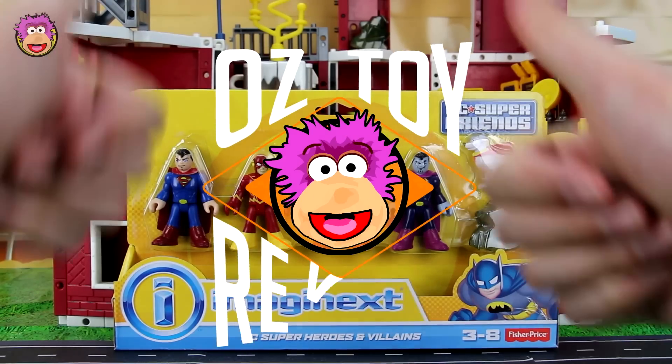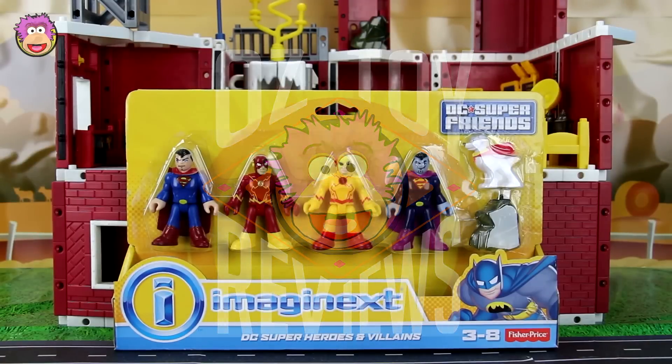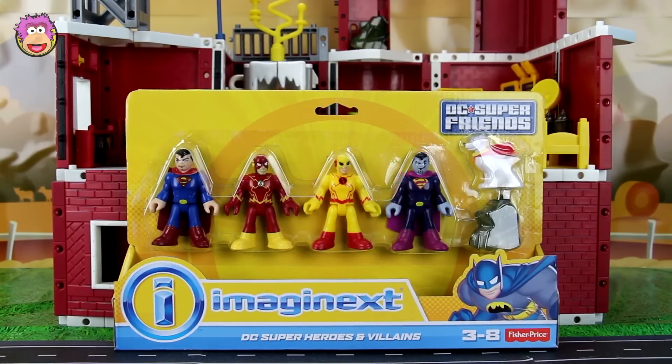Hello and welcome to Oz Toy Reviews. It's Oz here and today we've got a brand new toy to review — the Imaginext DC Heroes and Villains set.